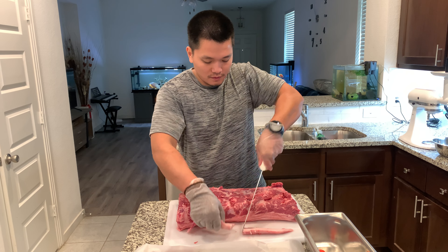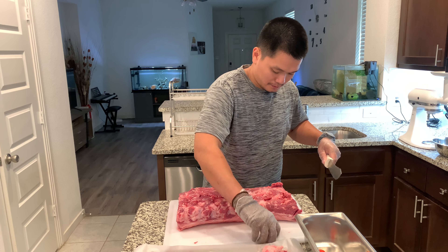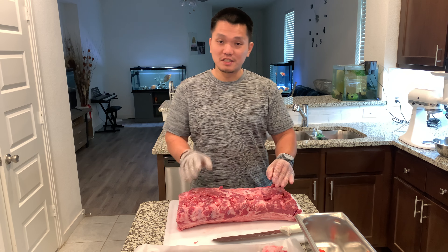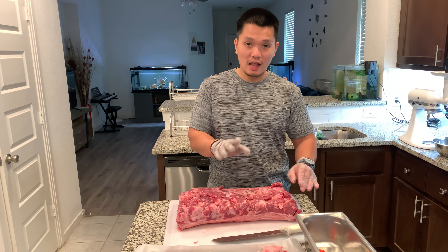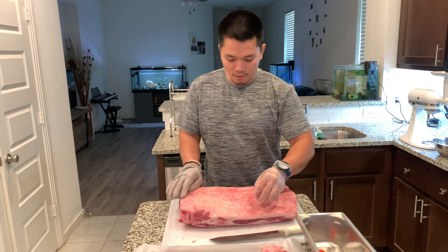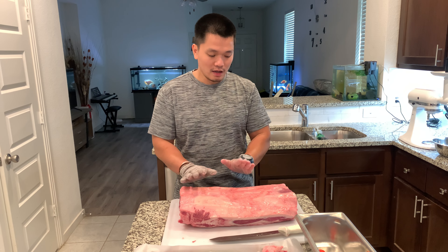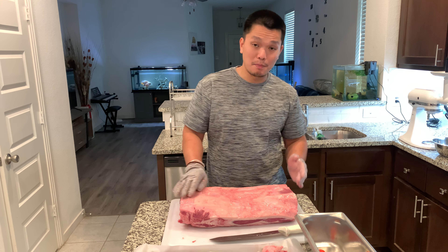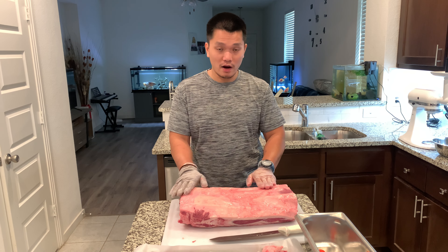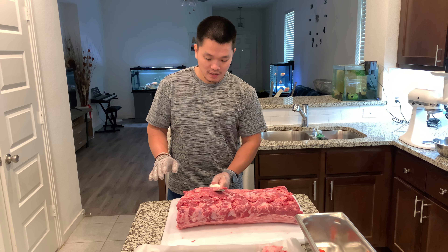Here's another fat part of the loin. I'm not gonna trim it right now because the fat on different parts of the loin is gonna be thick and thin depending on where you are and the size of the steak. It depends on how much fat you want on your steak. For me, I'm gonna portion it first and then trim the fat.